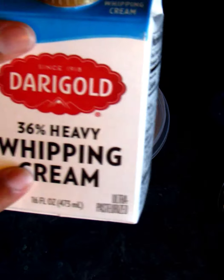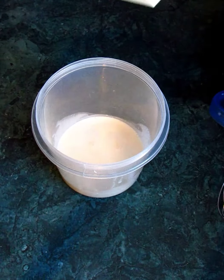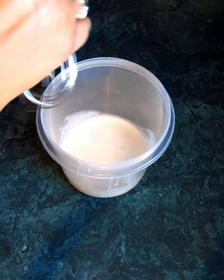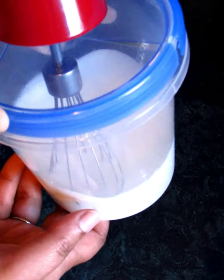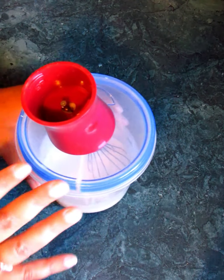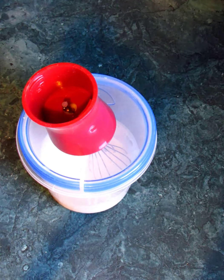You will need to let your cream set on a counter and get to room temperature. When it's room temperature it'll go much faster and you won't have to work at it as long. As you can tell, this is a really thin texture at the moment — almost like a thick milk or chocolate milk — but I'm going to whip this right up and get it going.